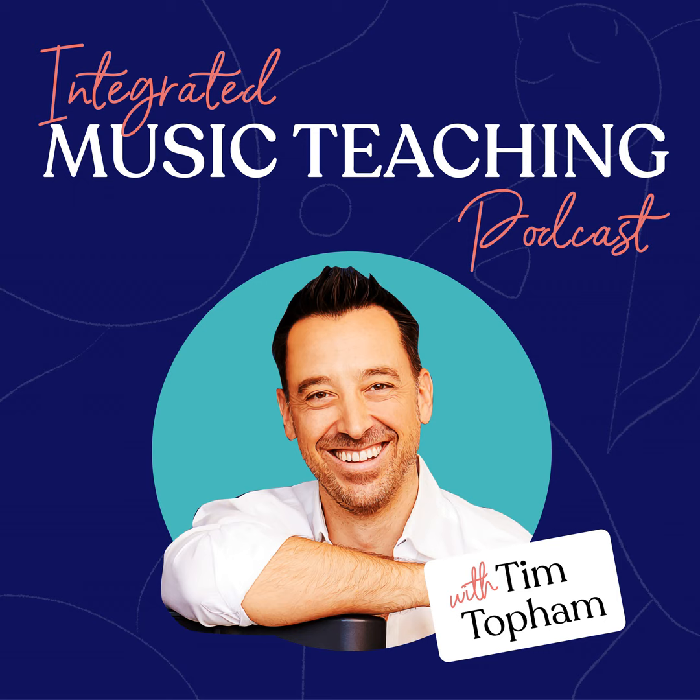My name is Tim Topham, your host for the show, and if this is your first time here, thanks so much for tuning in. I recommend you subscribe because we're just starting a new theme this month all about playing by ear and oral work — listening skills, singing and doing those off-page things. The Creative Piano Teaching Podcast is the place where you can get weekly inspiration, ideas, business and teaching strategies to help support your teaching and grow your studio.